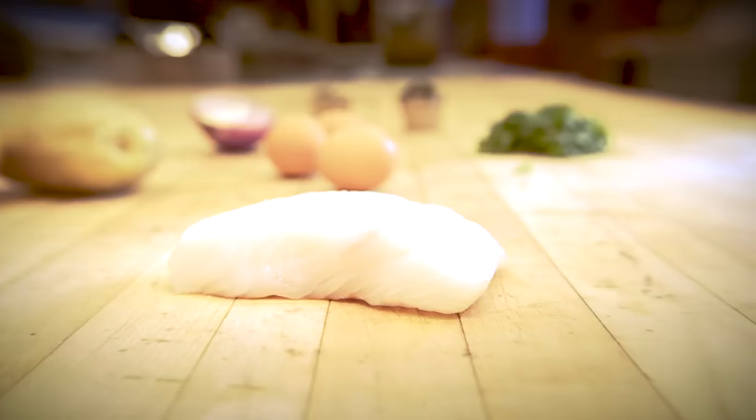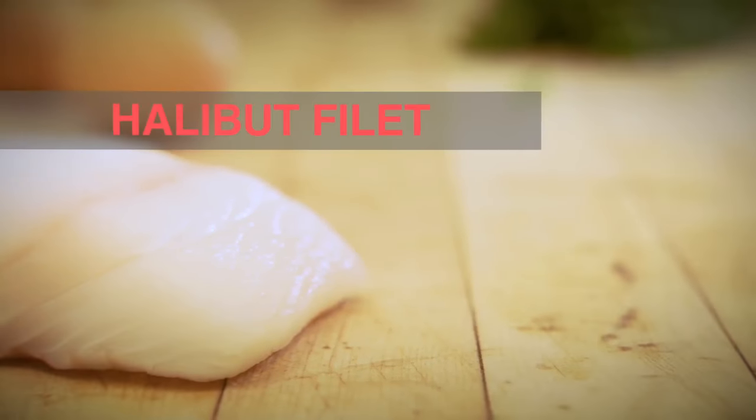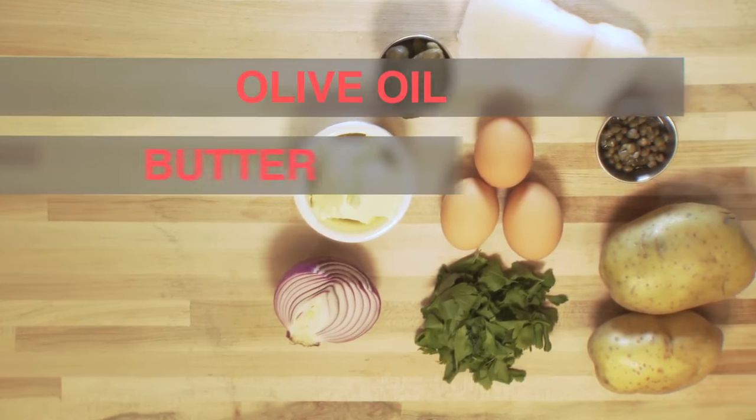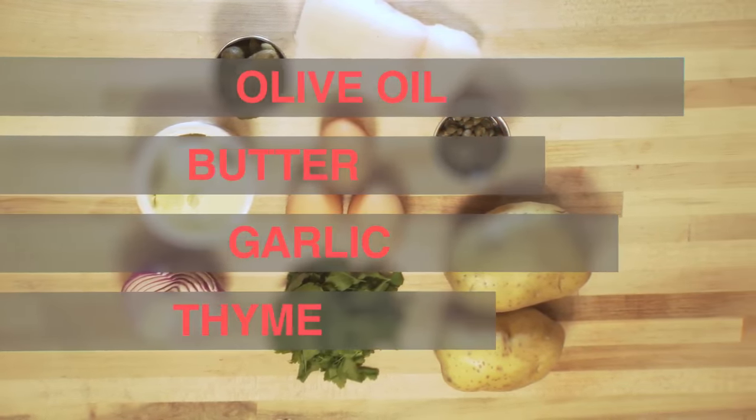For this dish, you're going to need about a six ounce filet of halibut, local if available to you. You're also going to need a touch of olive oil, some cubed butter, crushed garlic cloves, and thyme.